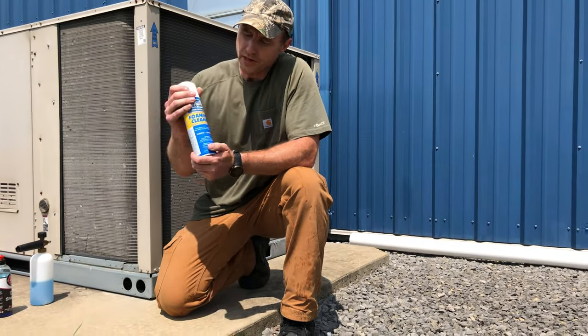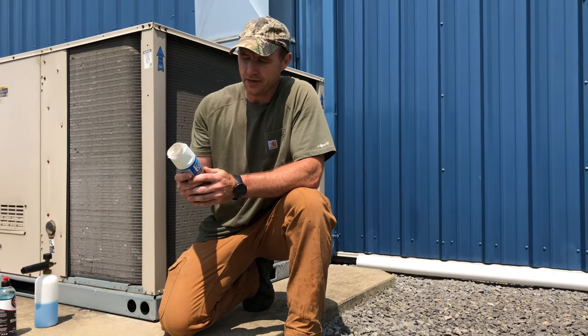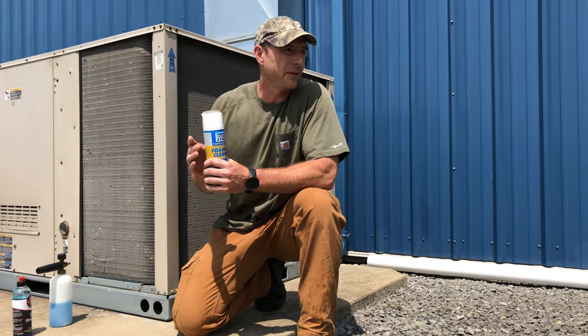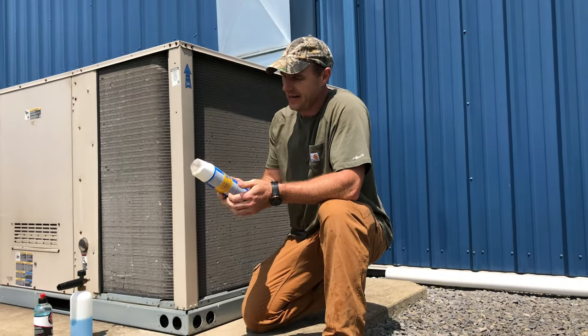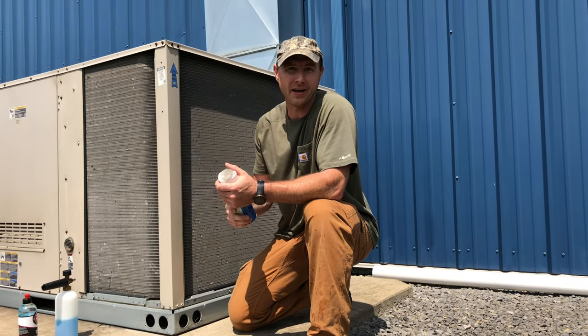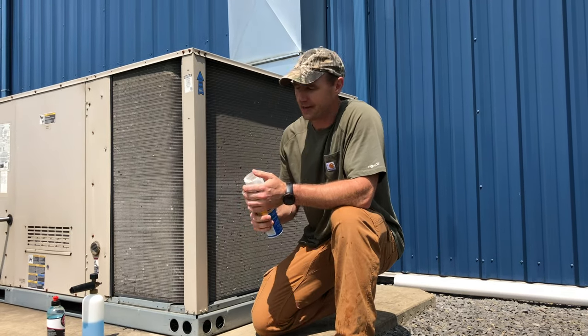In the previous video we used AC Safe to clean our residential air conditioning condenser at the house. Today we're out at our family gym, and to clean this one it would require potentially 10 or so more cans. With two units, you're looking at $160 minimum to really foam these out, and that got me thinking.